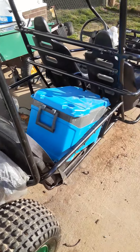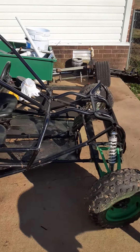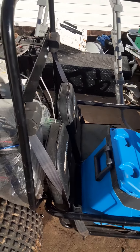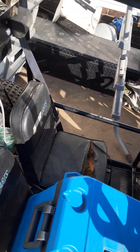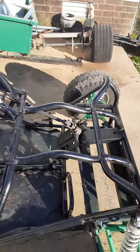We originally built this for my kids' Christmas so we can all go out and ride together — my son's got a small four-wheeler he rides. This is going to be for my baby girls; they have seat belts and they do have helmets.